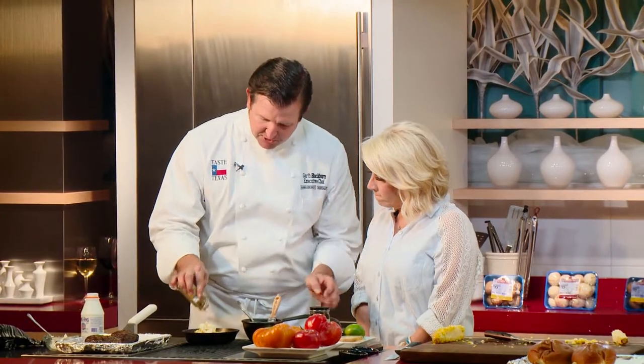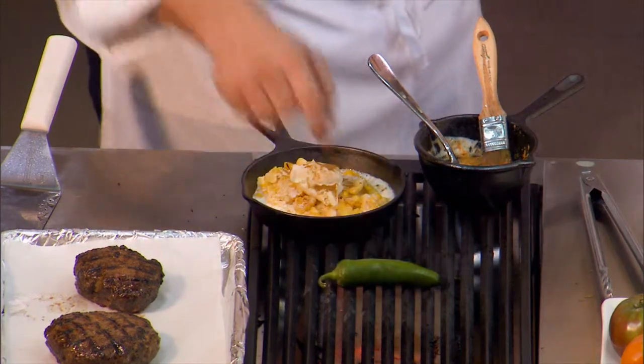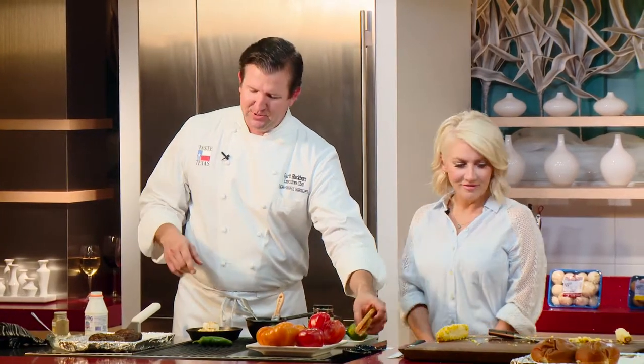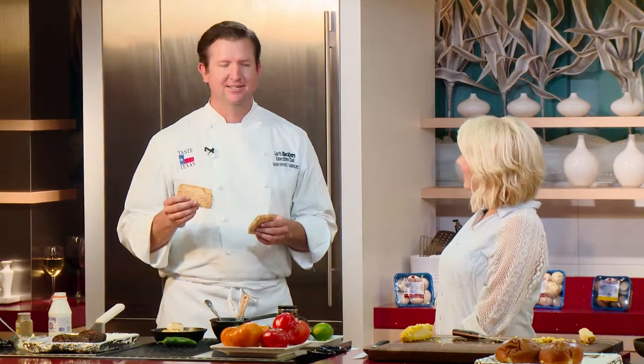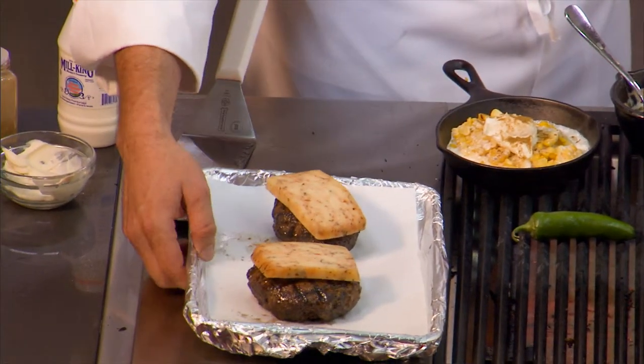Hit this with some cumin, and now that we've got our burgers off the grill, I'm gonna char up a jalapeño. We're gonna put that down in there as it's simmering away. Our burgers that we removed — this is some more of Paula's cheese from the Fresh Mozzarella Company. It's called ancho cacciota, which is fancy for pepper jack.